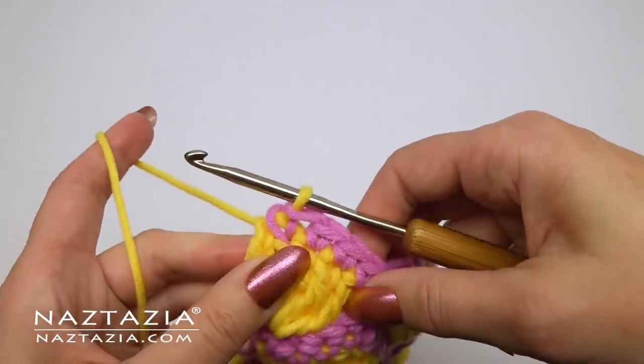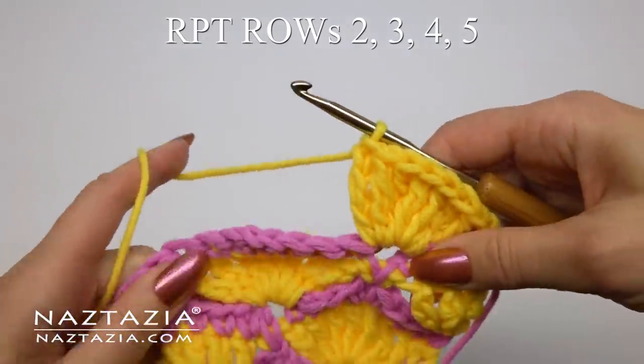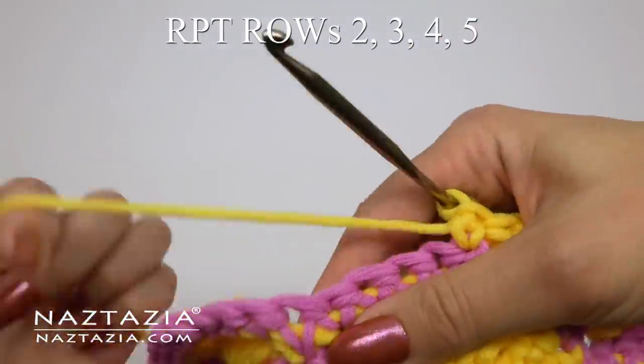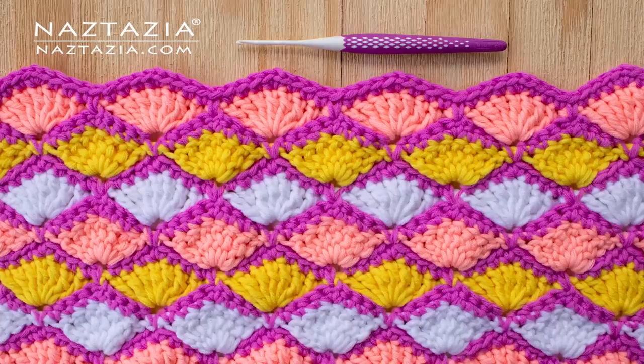You can see what it looks like thus far. From now on we'll just repeat rows two, three, four, and five. That's how I crochet the shell scales stitch pattern. Thanks so much for watching my video. Please subscribe to my YouTube channel to get notified of new videos each week. And if you liked the video you just watched, be sure to check out my next video, which I think you'll like very much.